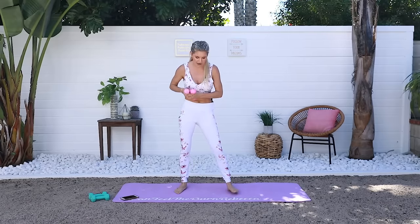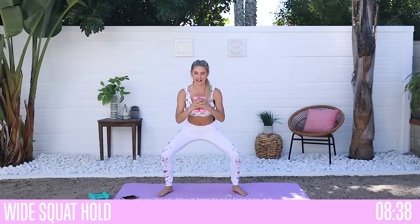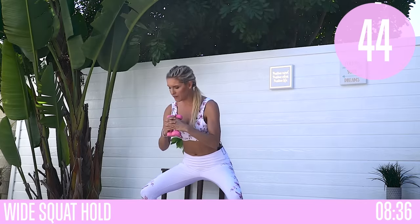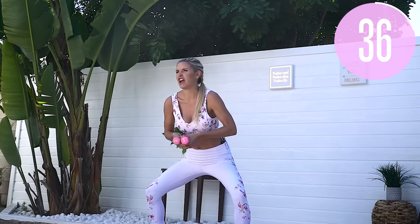Hold on to those weights — we're gonna take a nice wide squat, sit down and hold this squat together. If you need to come slightly up that's fine, or if you want to push it further just come down lower. We're just gonna hold this together and maybe have a little chat.